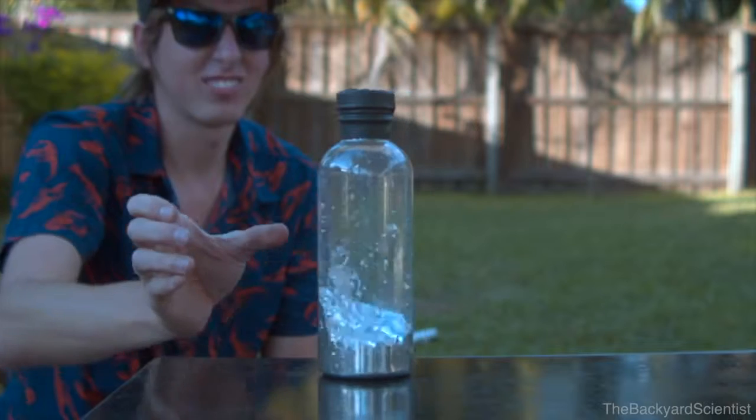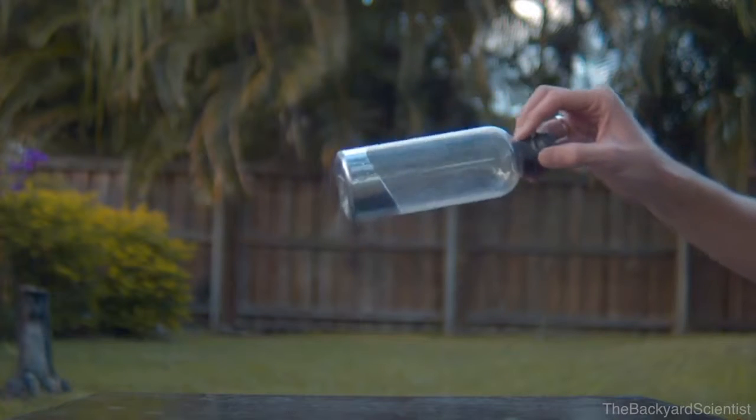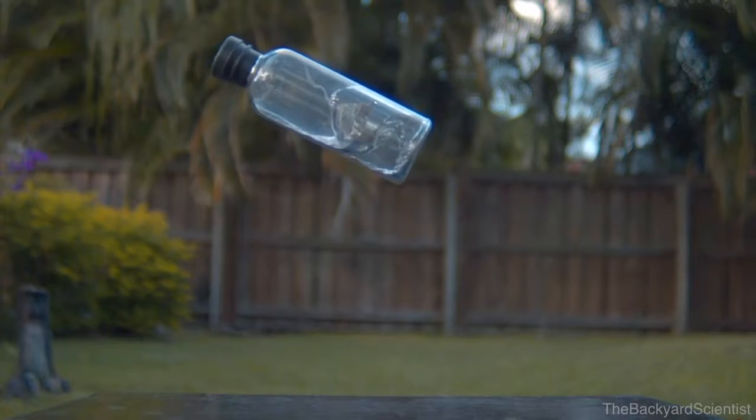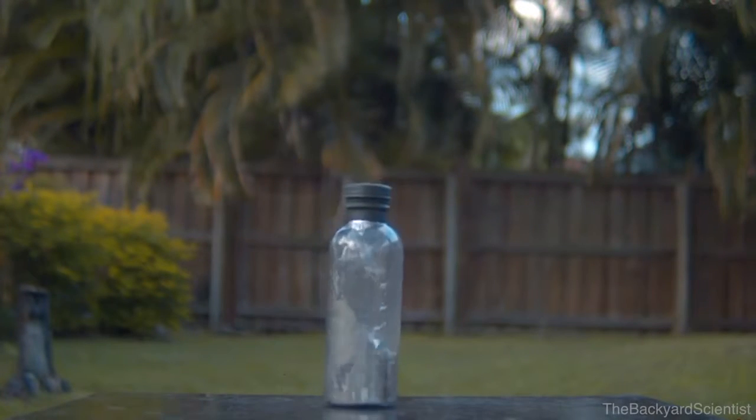So I think the key to a perfect bottle flip is to rotate the bottle around its center of gravity, which is about the level of the liquid in the bottle. This will cause the liquid to come back around and hit the other side of the bottle, stopping the rotation of the bottle, and it'll fall straight down. And check this out — the bottle just sticks to the landing. It barely even bounces.